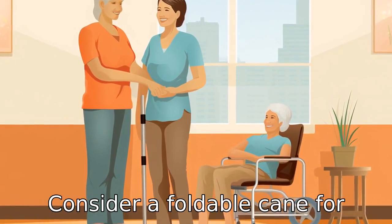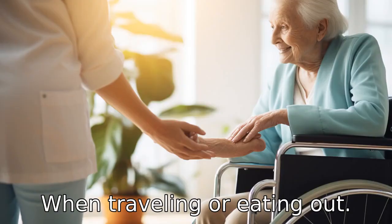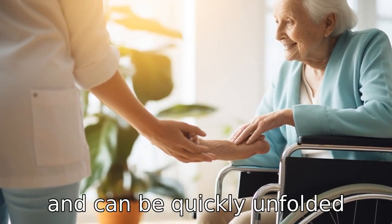Tip 10: Consider a foldable cane for easy transport. A foldable cane can be especially convenient when traveling or eating out. They're easy to store and carry, and can be quickly unfolded whenever needed.